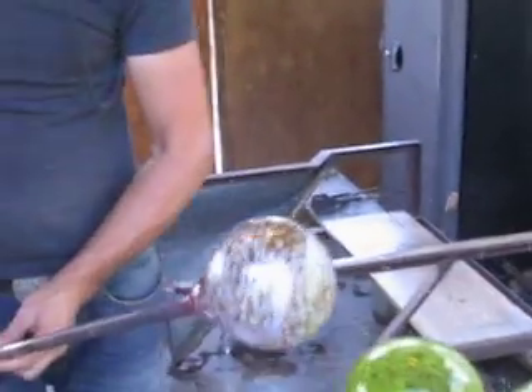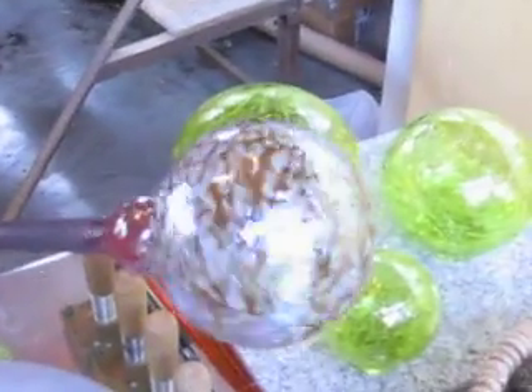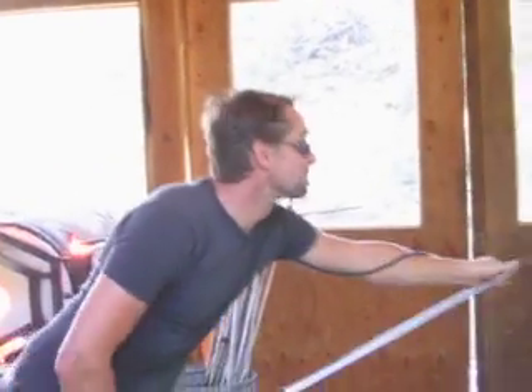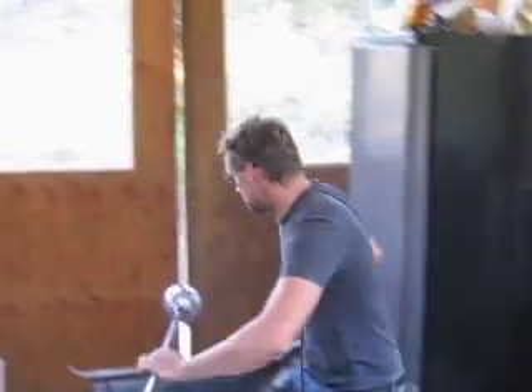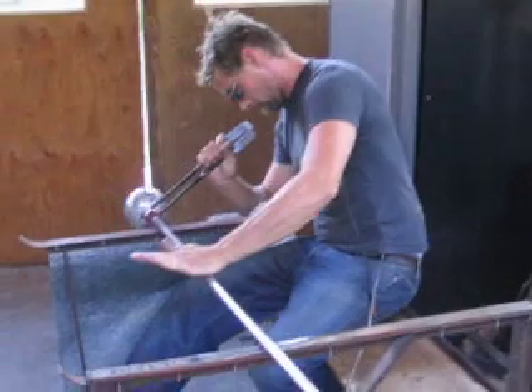And here we have a chemical reaction. Look at that. Wow, that's neat. The color has... beautiful. Nice work, Rob. It's like these little... I'm not exactly sure what it is, but they have little metal oxides that come to the surface when that oxygen is soaked up.